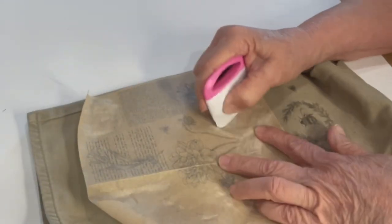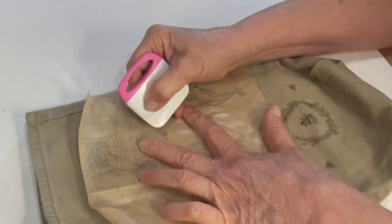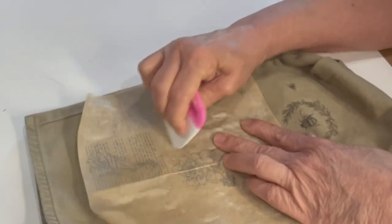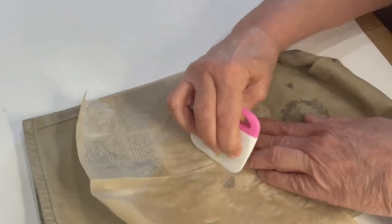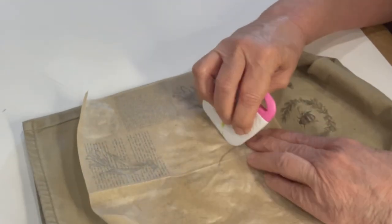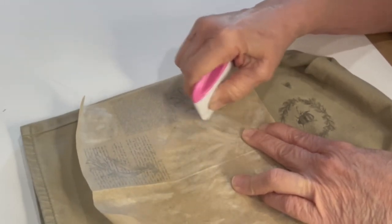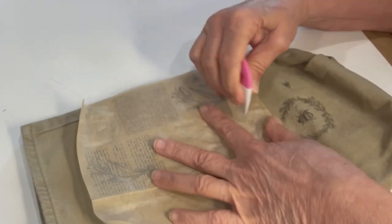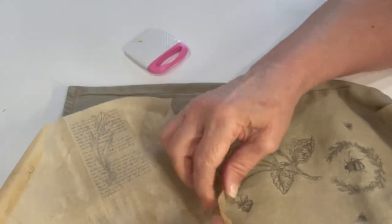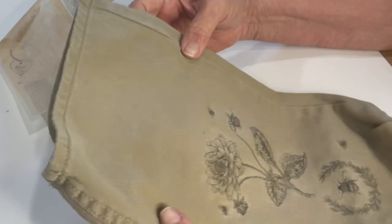If you don't have rub-on transfers, you can always use stamps — just make sure that you use archival ink or permanent ink so that the ink does not rub off if the gift bag gets washed. I went back in and carefully lined up my paper where a few of the dark pieces were missing on the blue jeans and just continued to rub until there was no ink showing on one side of the paper. As you can see, the transfer came out absolutely beautiful. I continue to add on a few bees until I'm happy with the way that the transfer looks.